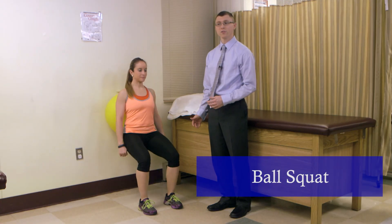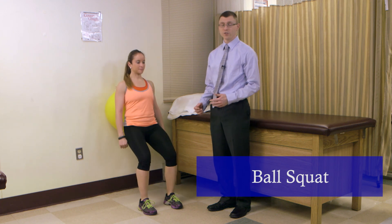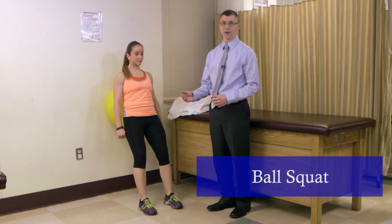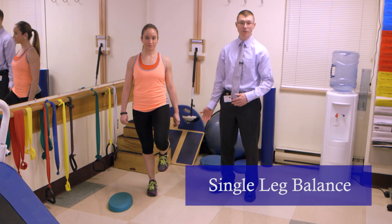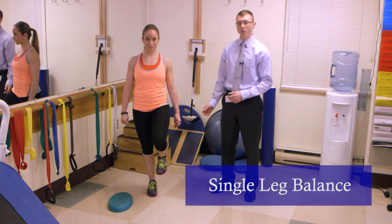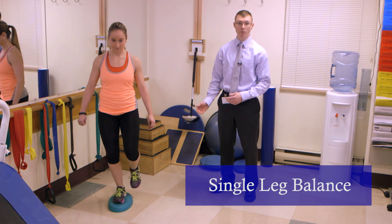This is the ball squat exercise. You can utilize this for quad and glute strengthening. It's a good foundational exercise to allow us to build upon for progressions at a later time. This is the single leg balance. We can utilize this for proprioceptive training. To progress this exercise, we can utilize a foam mat to make the exercise more challenging.